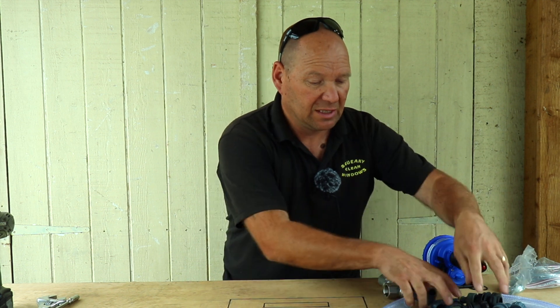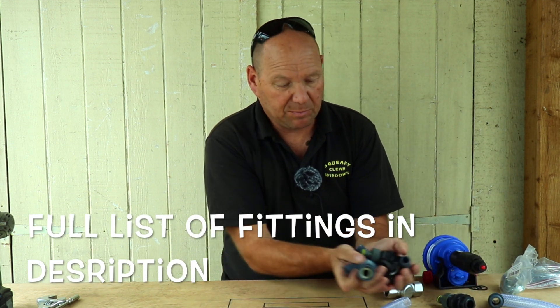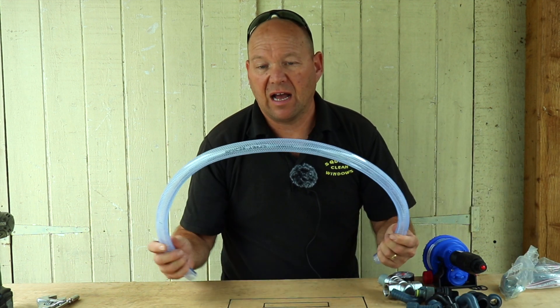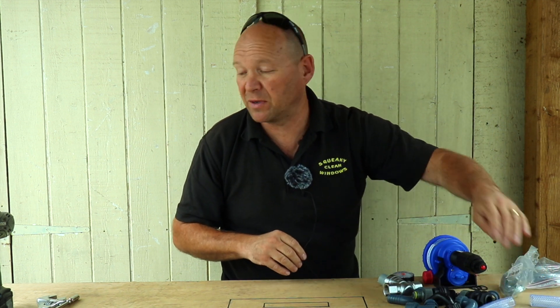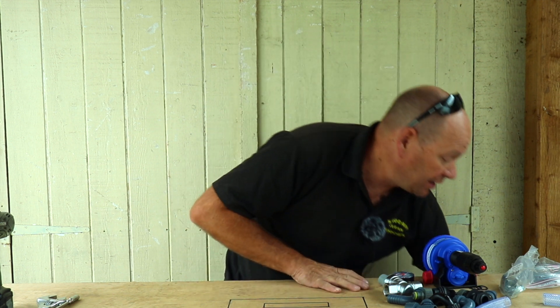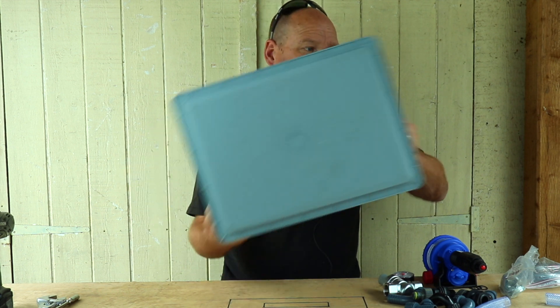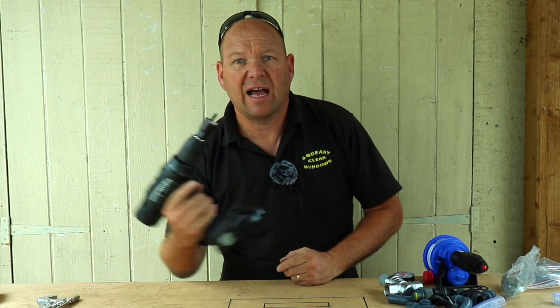You'll need some Jubilee clips, a selection of bends, barbs and hose tails, and some braided hose. All these fittings are three-quarter inch BSP. You'll also need a suitable box to put it all in, and a hole saw to build it.